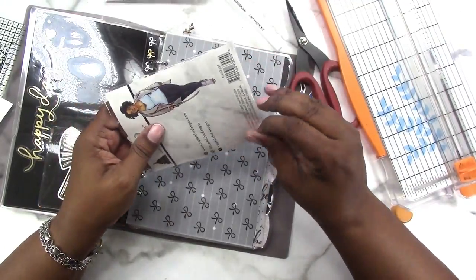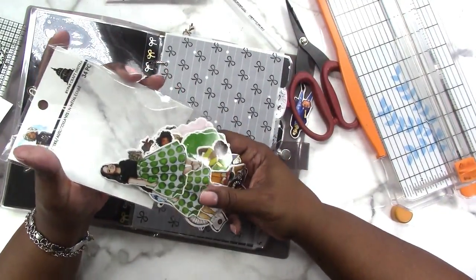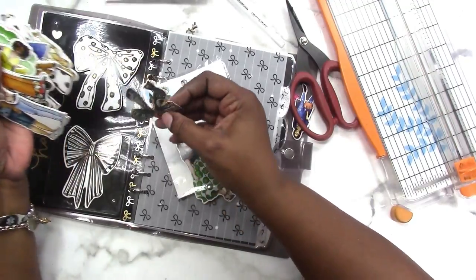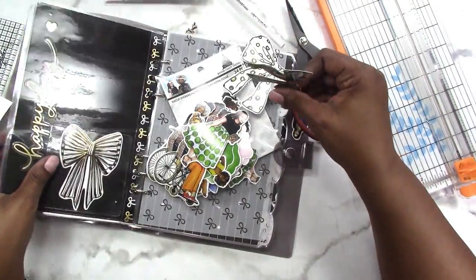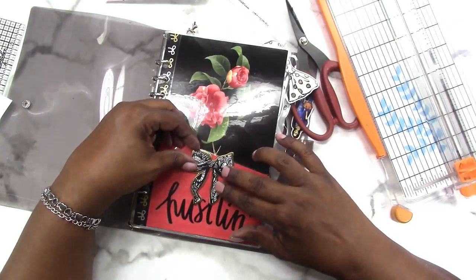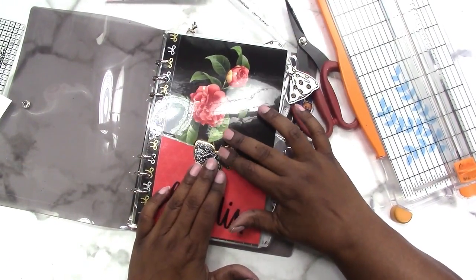Maybe a washi sample card or something — let's see what we've got in here. That's pretty. I'm going to stick that on there.